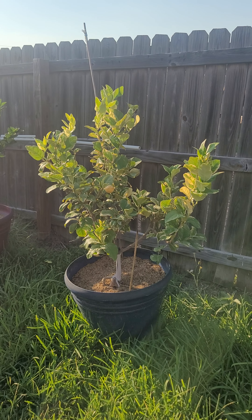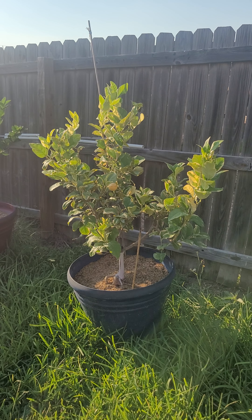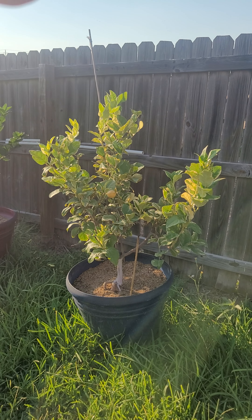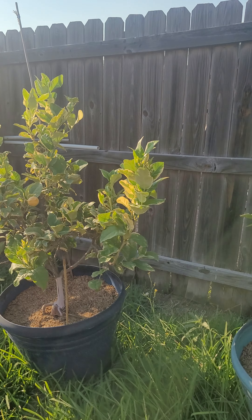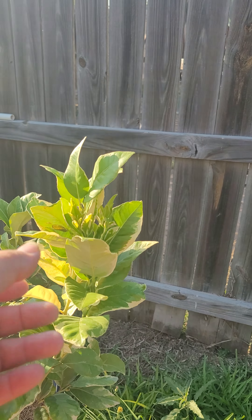Just a quick update on my variegated pink lemon. I had pruned over here on the top, and as you can see, there's new growth coming out. Let me show you all this new growth right here.